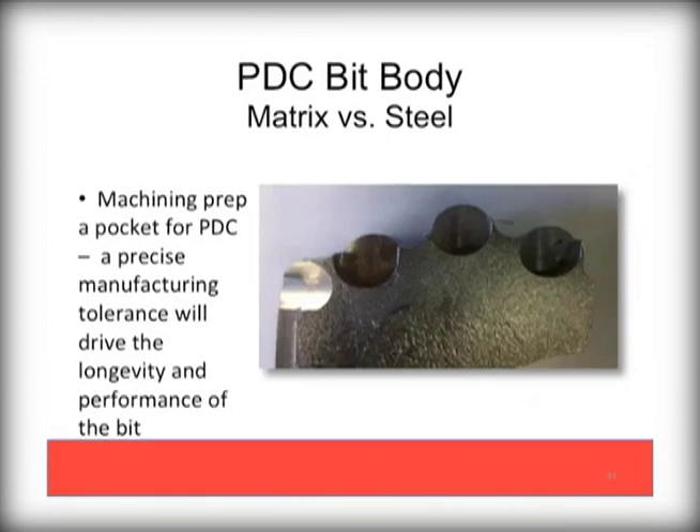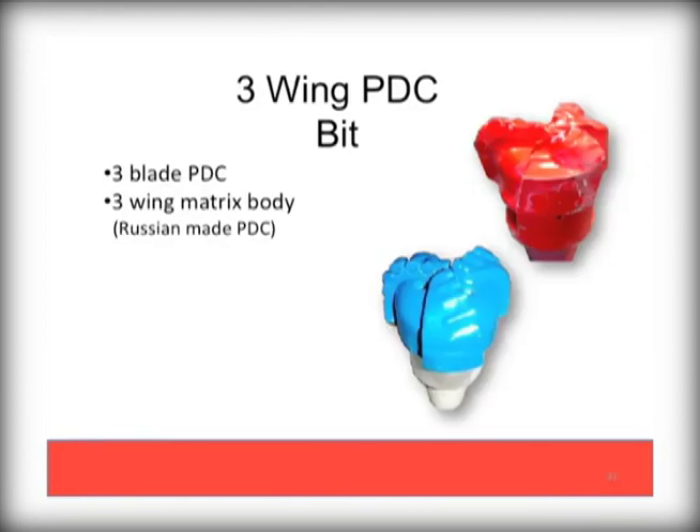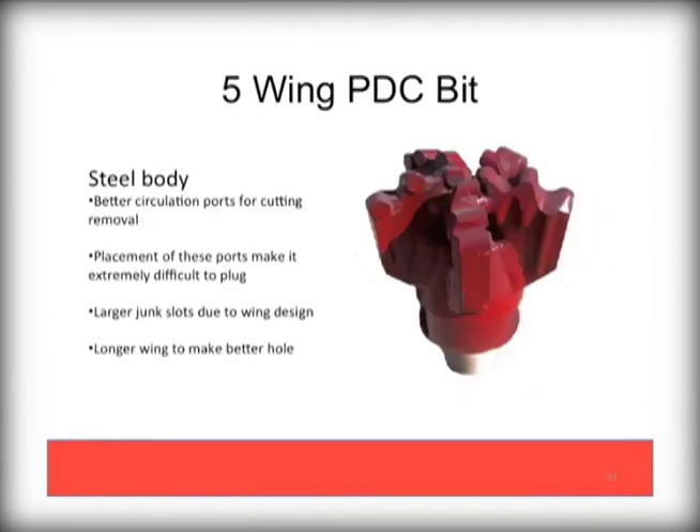High quality PDC bit design and manufacturing is a sum of all parts, including proper preparation of the pocket in which a PDC cutter will be welded. Proper and precise sizing and depth in a quality bit manufacturing process will increase the lifetime of the PDC cutters. There are many designs of PDC bits in the market. This Palmer 5-wing PDC with 5 cutters per wing provides 15 total cutters offset from each other wing to wing to provide the maximum cutting surfaces. It should also be noted that there are very large circulation ports, making this bit design very difficult to plug, and the depth of the wing allows for cuttings to be flushed easily as well.